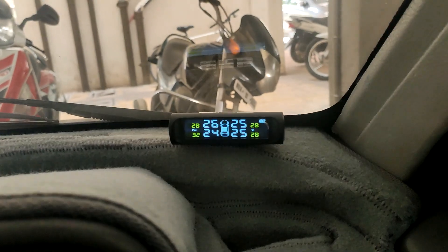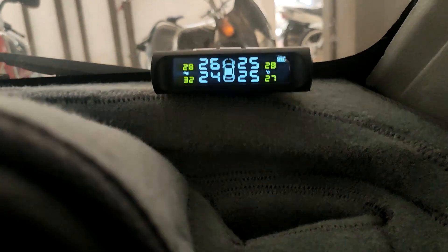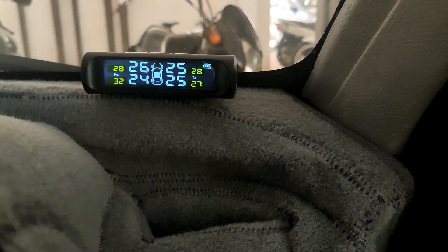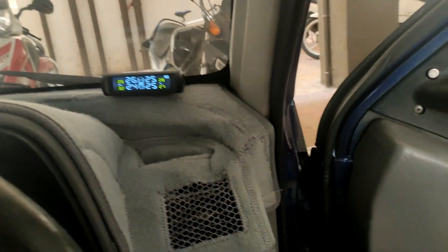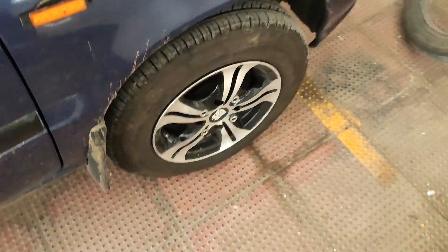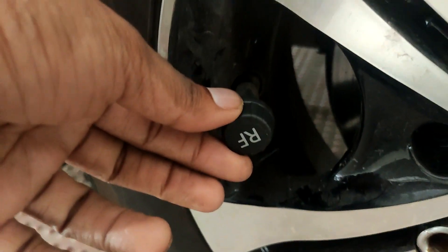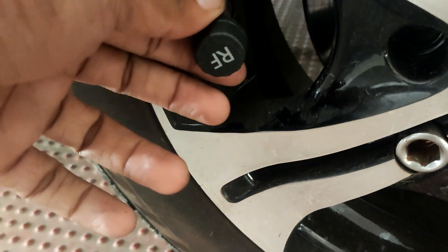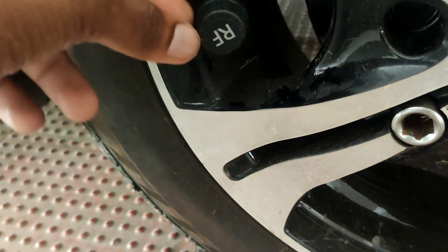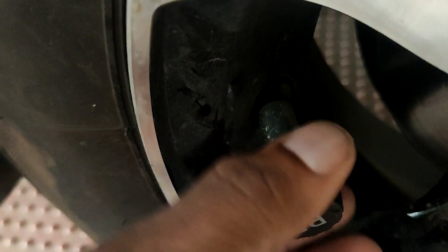Now let's look at the sensors. There's not much to do — just install the sensors and the monitor inside. These are external sensors. As you can see, each sensor is marked — for example, right front — and similarly for all four wheels. There is also a lock nut so no one can remove it easily.